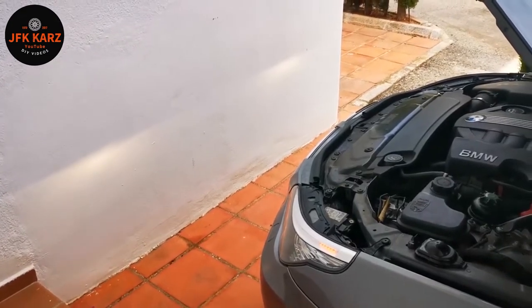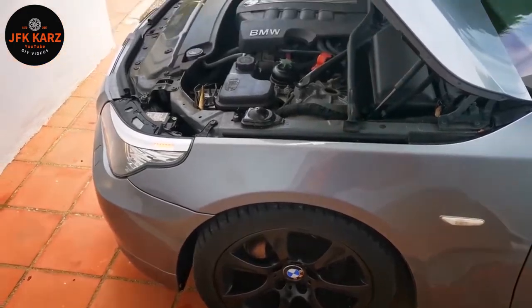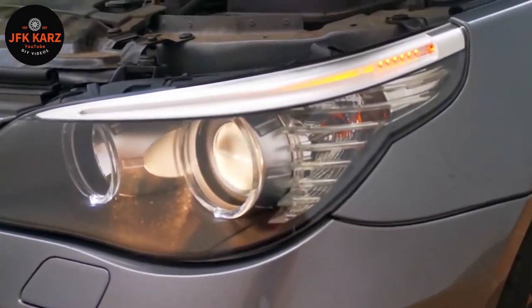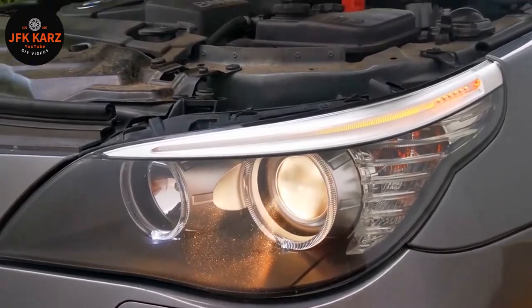Hi guys, welcome to my video. This is for the BMW E61 and the E60s. I've got a 2009 model with the Xenon headlights. So if you've got these style headlights in your car, I can show you how to do the headlight switch.